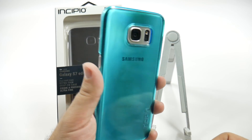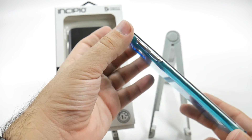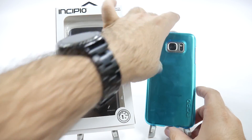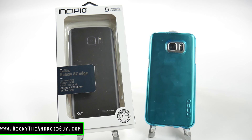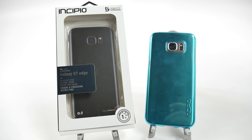So yes, this is the Feather Pure case. Let me know what you guys think about it in the comment section down below. Is this a case that you particularly like? Are you one of those people that are more worried about scratching your phone than particularly dropping it? Let me know in the comment section if this case would be for you. Thank you as always for watching. This has been Ricky, the Android Guy.